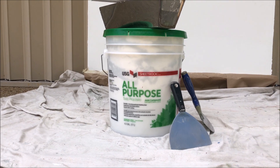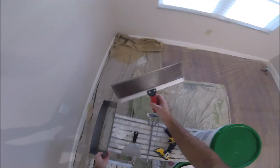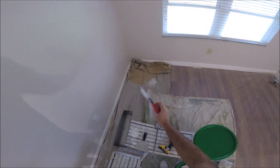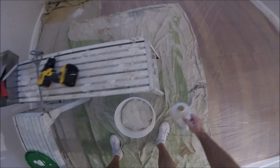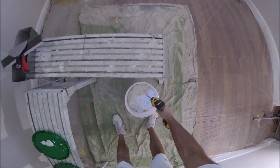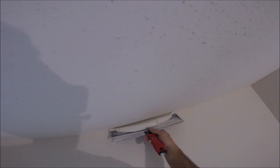I'll be using a USG all-purpose joint compound for the skim coating, a 16-inch stainless steel mud pan, and a 14-inch blue steel taping knife. Paint mixer and a 20-volt cordless drill. You want to thin the joint compound down with water and mix it to about a thick yogurt consistency. Now we're ready to skim coat this ceiling.